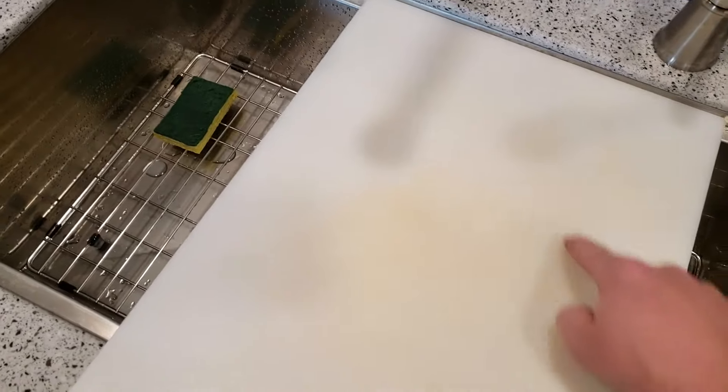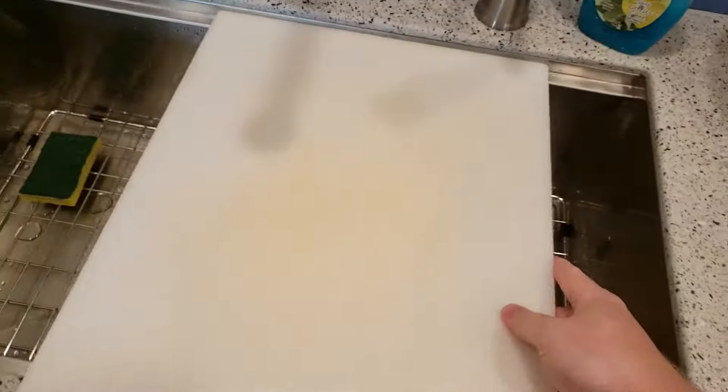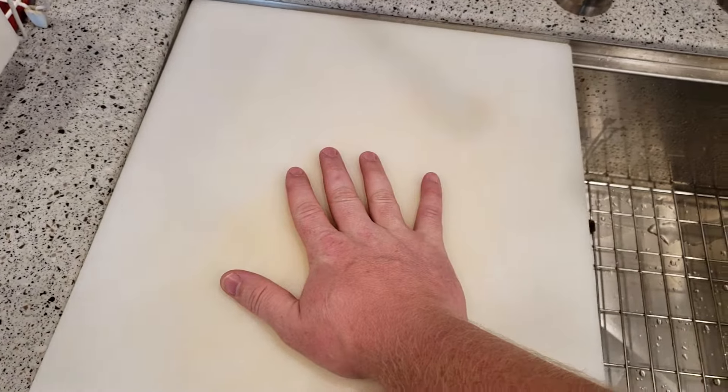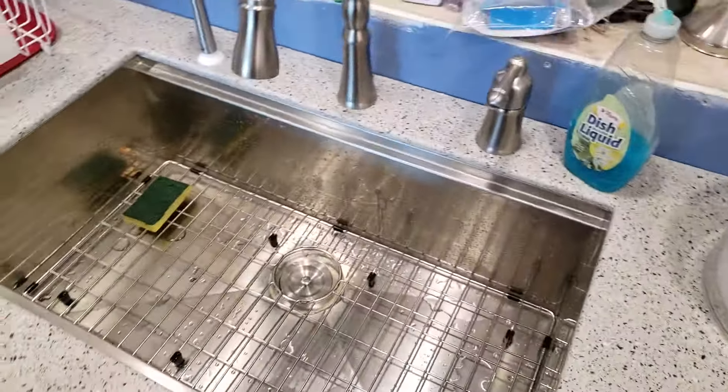This is a pretty big cutting board. You could cut it down so that it fits in here, and then you could cut a circle in the middle, and in that circle you could put a bowl. That'd be nice — like if you're doing chicken, you can have two of those set up. You could have your batter on one side, your dredge on the other, and right into the deep fryer. So you're not actually making any mess on the countertop — all the mess stays in the sink.